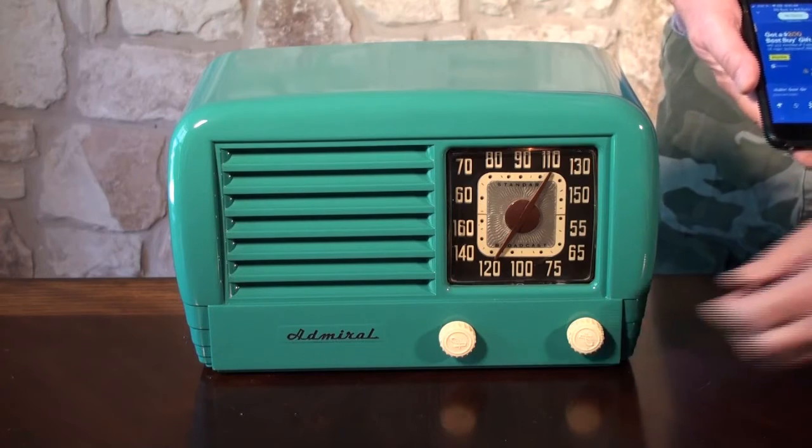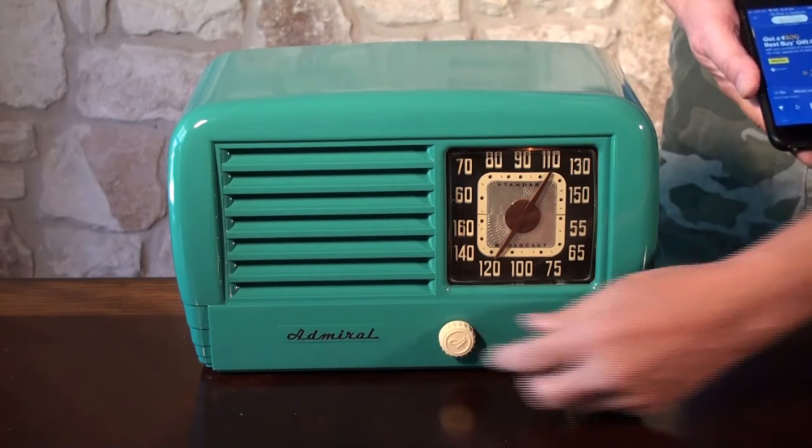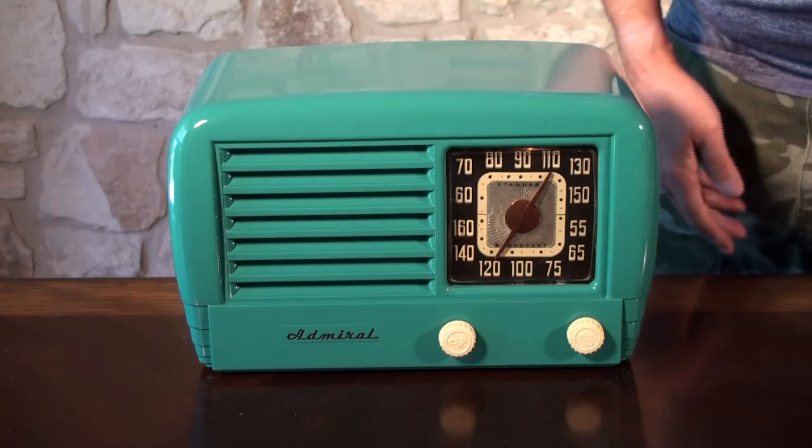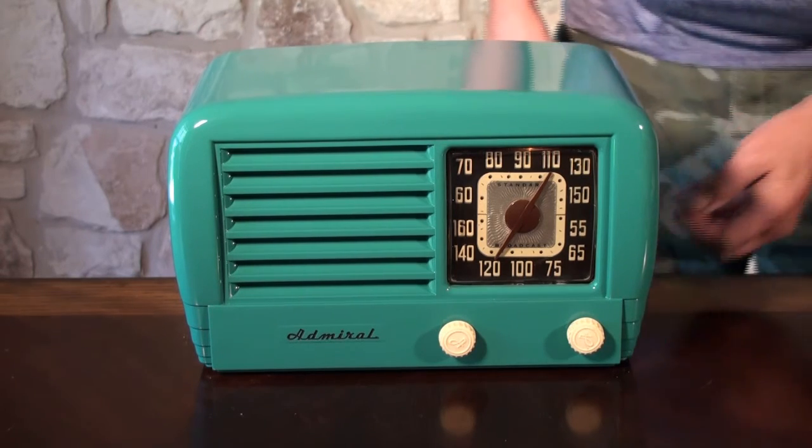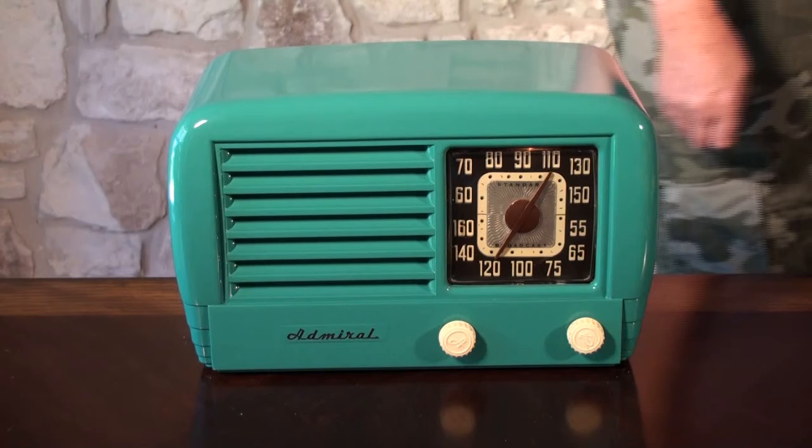So this radio works very well. Picks up stations very nicely. Looks great and that's about it.